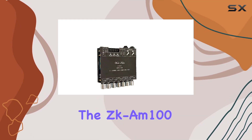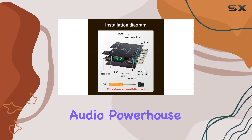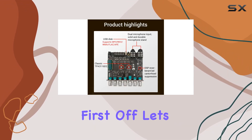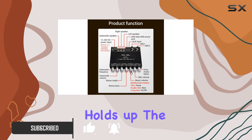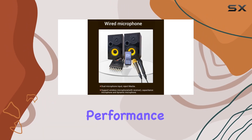Today, we're diving into the ZK-AM100 Bluetooth Amplifier Board, a promising audio powerhouse boasting the TPA3116D2 chip. First off, let's talk quality — they claim top-tier electronic components, and from what I've seen, it holds up. The build is solid, promising reliable and long-lasting performance.